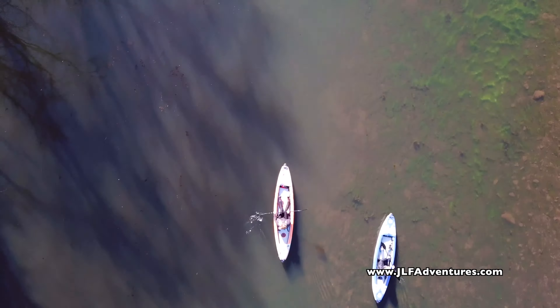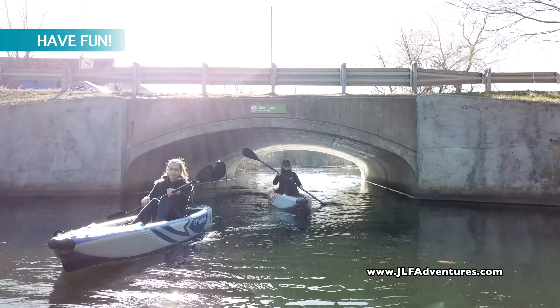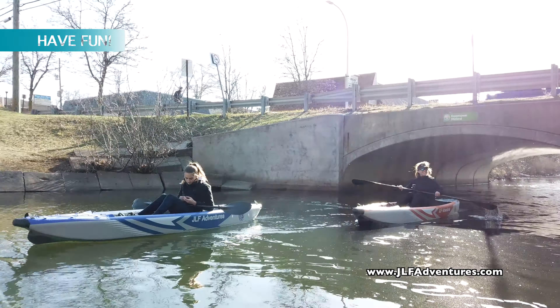Never forget the most important part of kayaking, and that is to have fun. Whether you're paddling solo or with others, always have a good time.